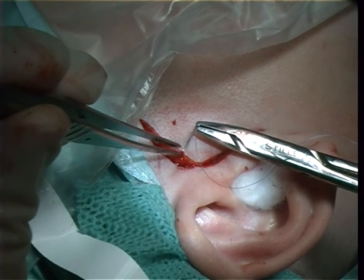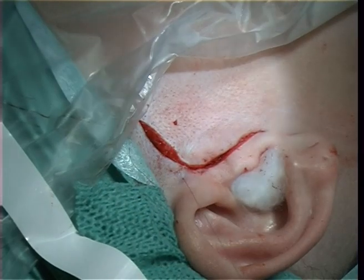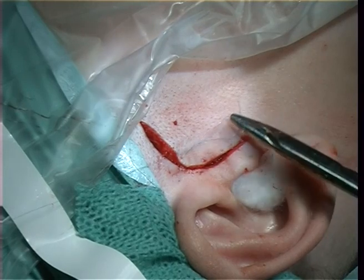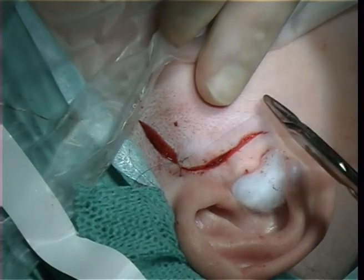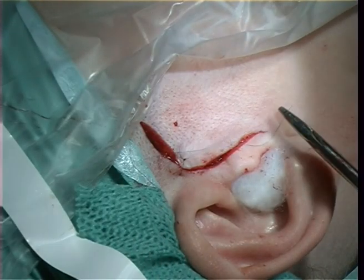Then we go for a nylon thread which is 5-0. We put in separate sutures to hold the skin in place. The patient will have them for about one week when we take them out.